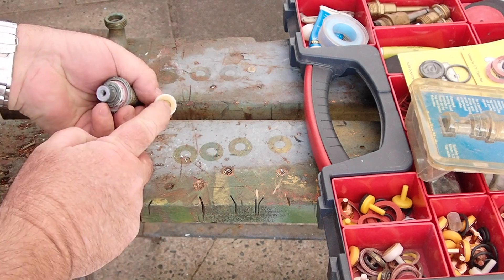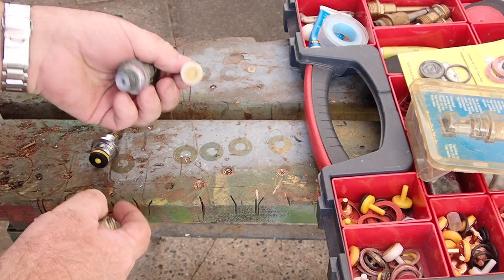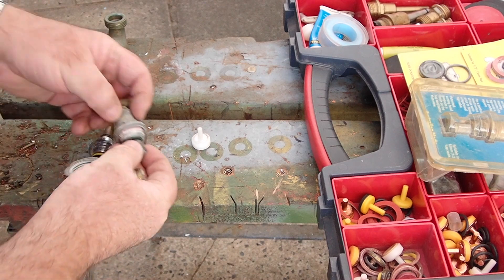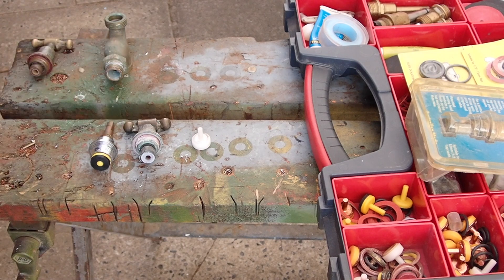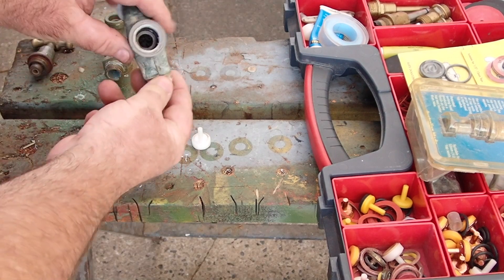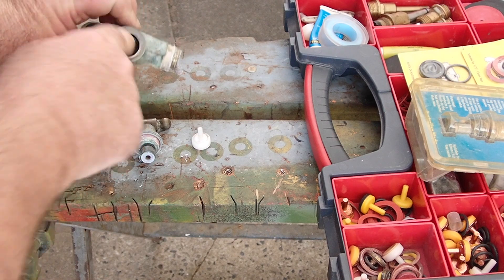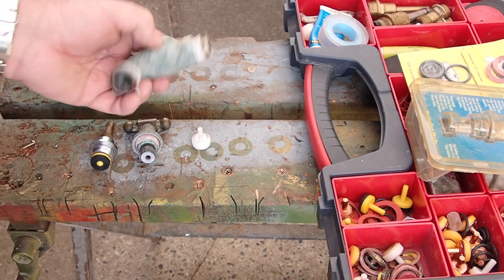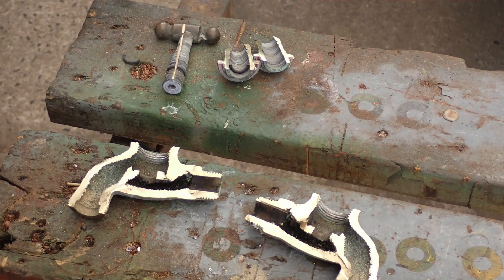This is a soft-close or anti-hammer type washer — I don't recommend them. Inside here there is a little rubber seal. This rubber seal only comes under pressure when the tap is on. The water is obviously coming into the system here, it comes up here at the seat — and the seats can wear, we'll get into that — then it flows out here. I'll cut one of these in half to show you a side view of what's going on.